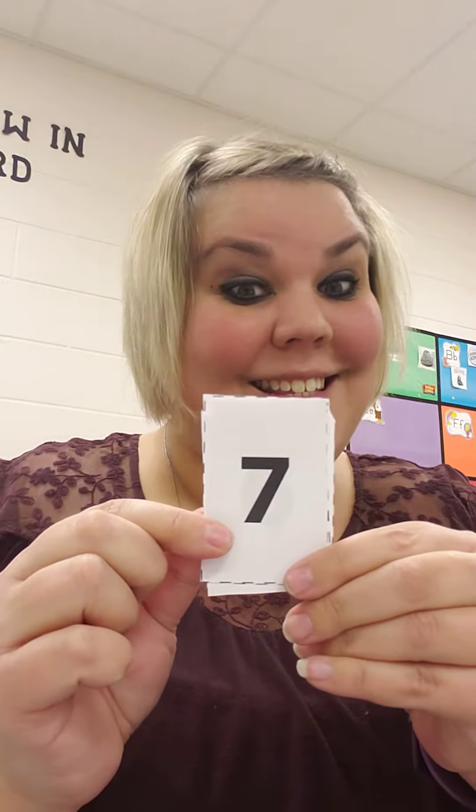What number is this? Seven. One, two, three, four, five, six, seven.